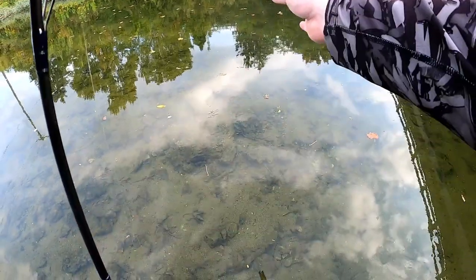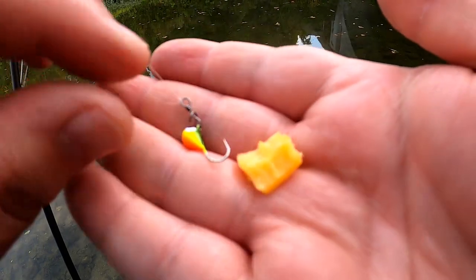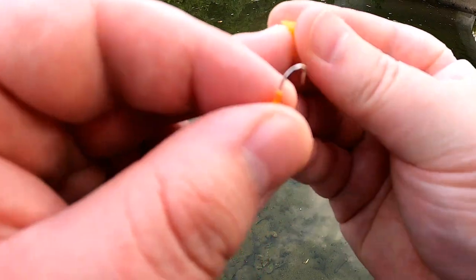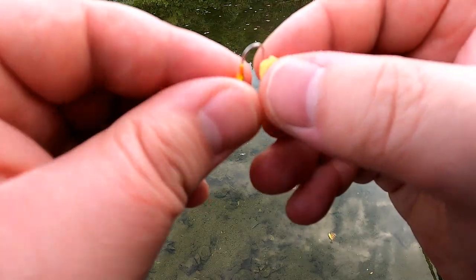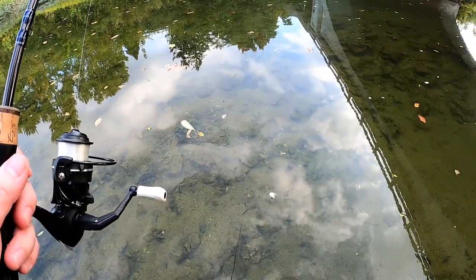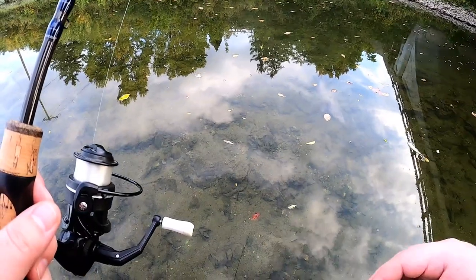Originally I was going to get some corn, but Dollar General is all out of corn. So I have a small ice jig here and a piece of cheese from my beef and cheese. I don't know how well this is going to stay on there, because it's pretty crumbly cheese, but I'm going to make a little ball out of it and put the hook through it. I'm going to very gently try to set it down in front of one of these carp or whatever's down here to try to catch one of them.